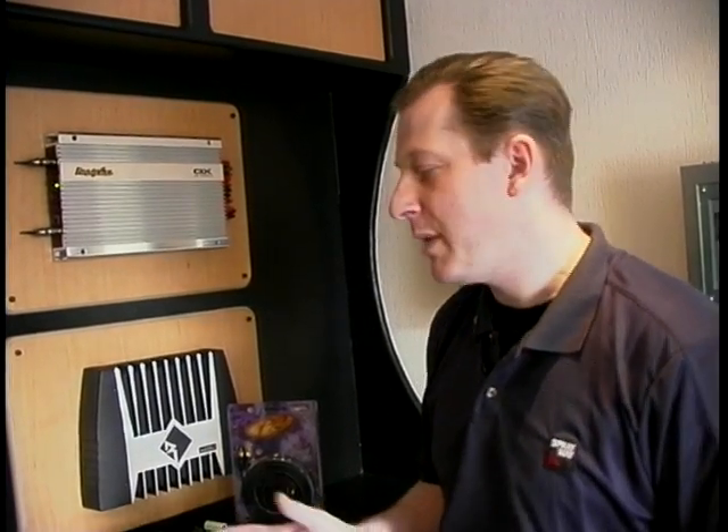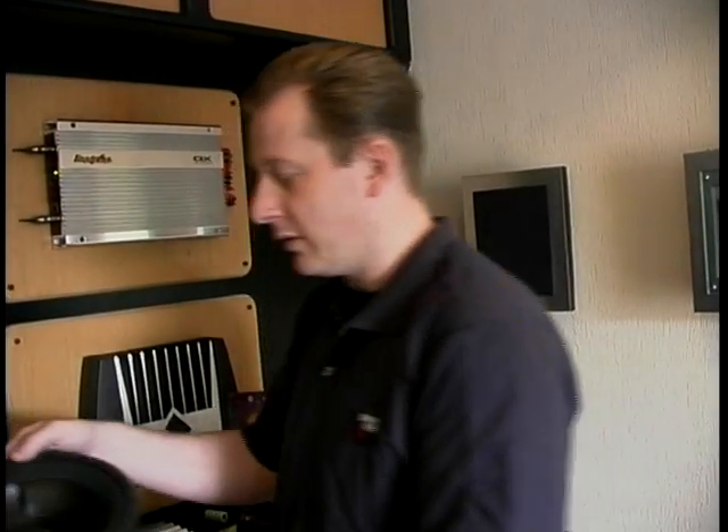Today we're going to look at ICE — in-car entertainment — and how we can start and upgrade from the standard factory speakers that most cars come with. For around about £500, you can get the following components.